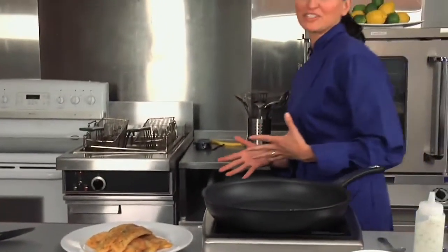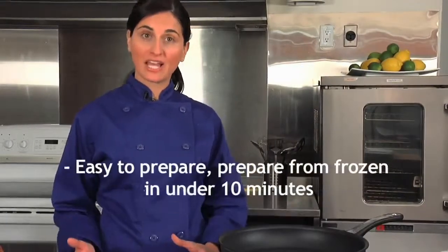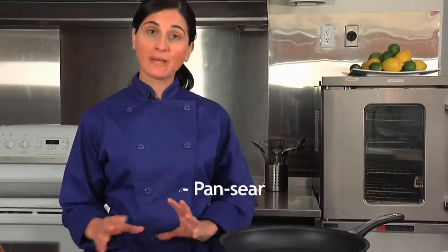I like to make my fish tacos using our Panseer Selects chili lime tilapia. This is a great product because you can cook it from frozen in under 10 minutes, and it can be cooked in a variety of ways. You could pan-sear this like I'll show you today, bake it in the oven, or if you wanted a crispier coating, you could deep fry it.